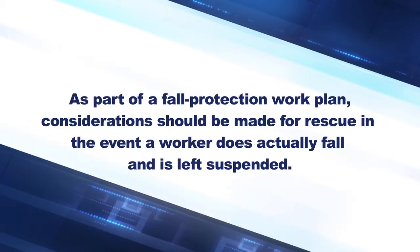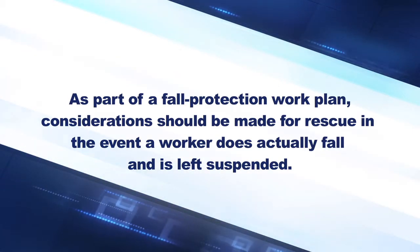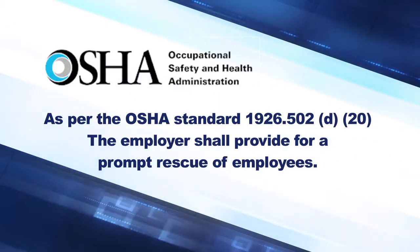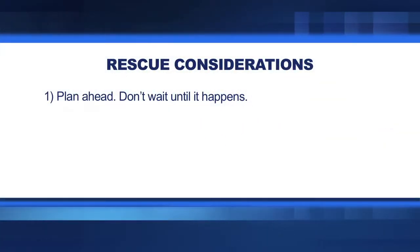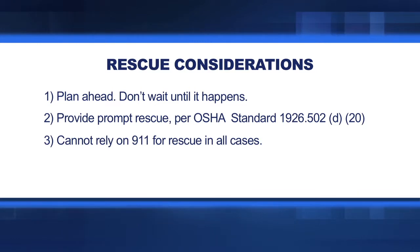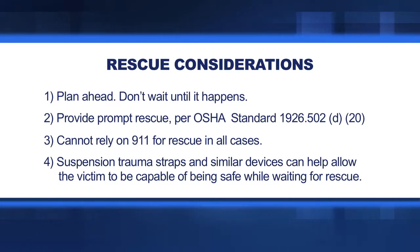As part of a fall protection work plan, considerations should be made for rescue in the event a worker does actually fall and is left suspended. As per the OSHA Standard 1926.502 D20, the employer shall provide a prompt rescue of employees. Plan ahead — don't wait until it happens. You cannot rely on 911 for rescue in all cases. Suspension trauma straps and similar devices can help allow the victim to remain safe while waiting for rescue.